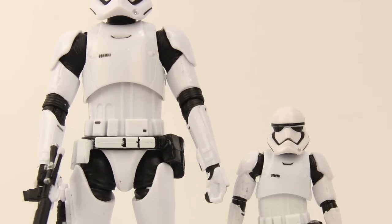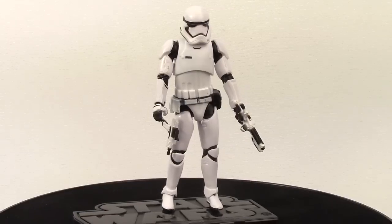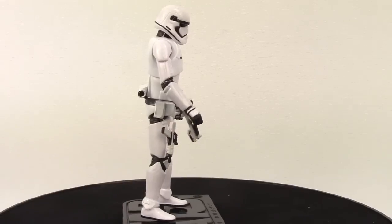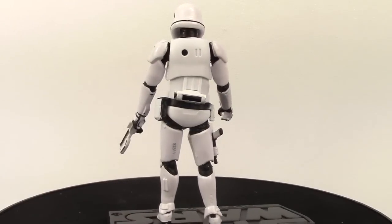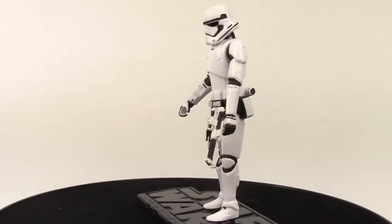The overall sculpting of the figure is very similar to the 6-inch version that Hasbro's done. There's a little bit of difference in articulation between the 6-inch version and this 3.75-inch, which I'll show in a minute. But overall the sculpting details and paint applications are pretty much the same.